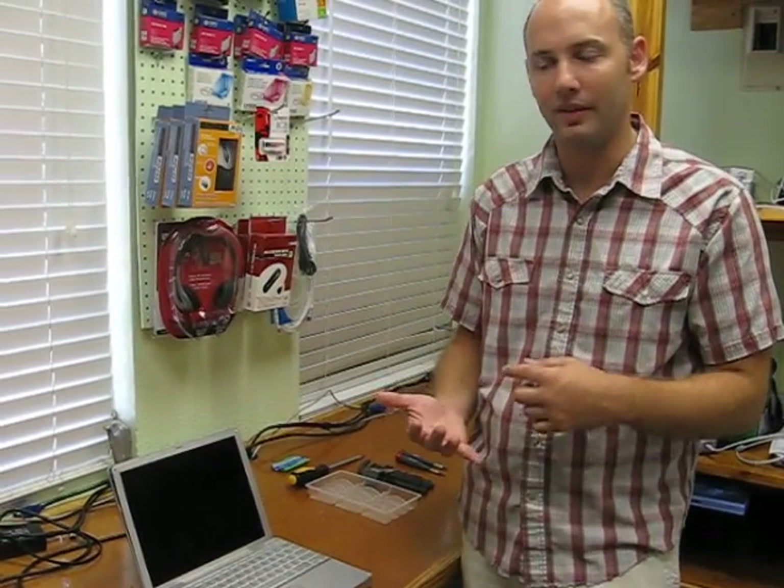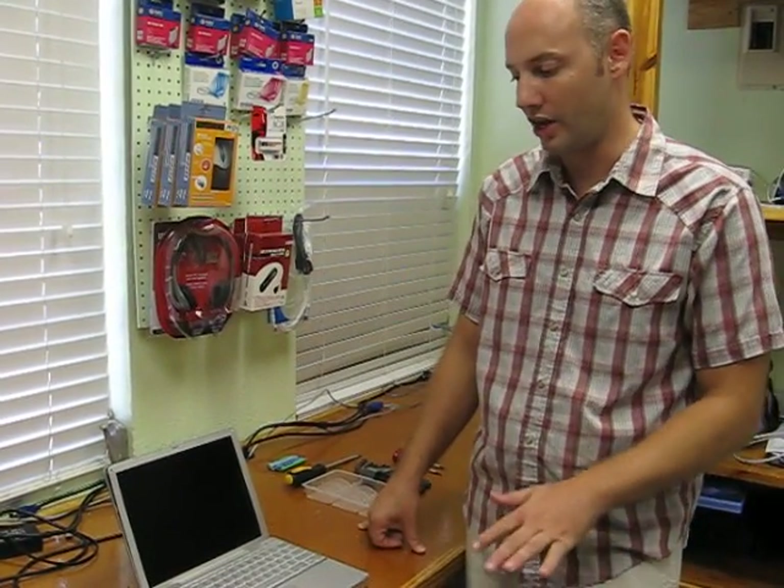Hey, I'm Jason. Today we're going to be taking apart a PowerBook G4. I'm going to take the top case off. Once you get that off, you can pretty much do everything in there — replace the hard drive, the DVD player, the logic board, whatever you need to. The hard part is just getting the top case off.